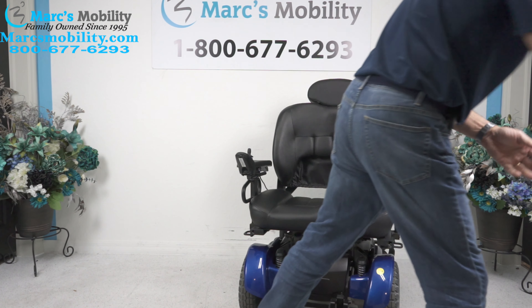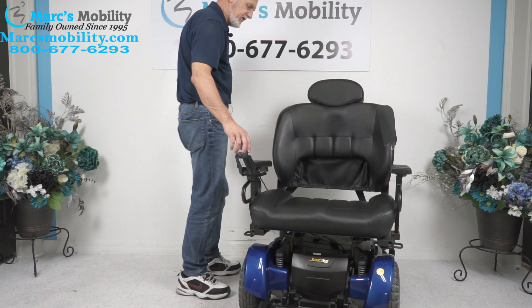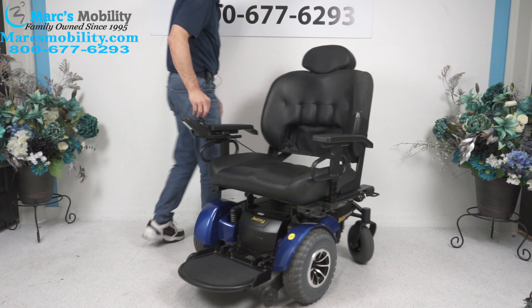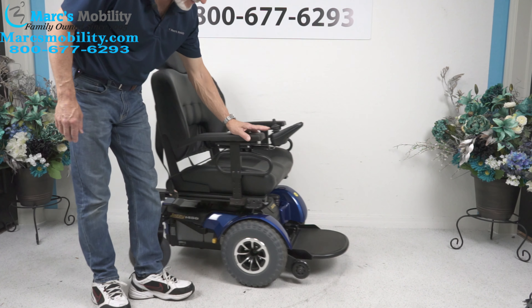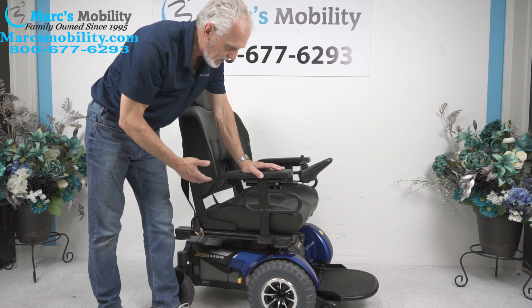Let the chair go in a circle so you can see it turning around. Heavy duty power chair. This chair was used for about three, four, or five months at the most. The tires are practically brand new.